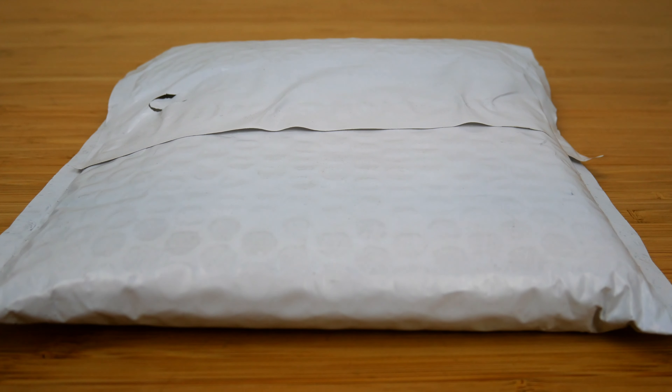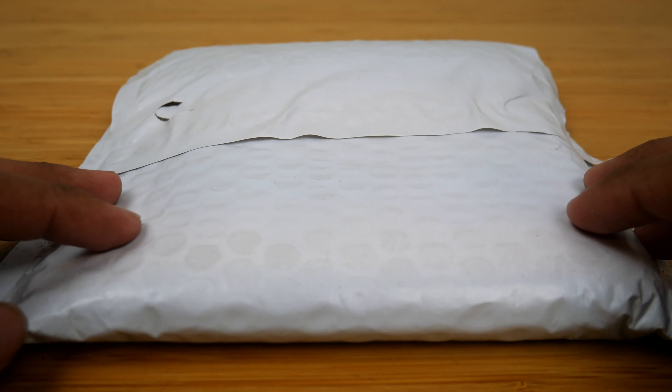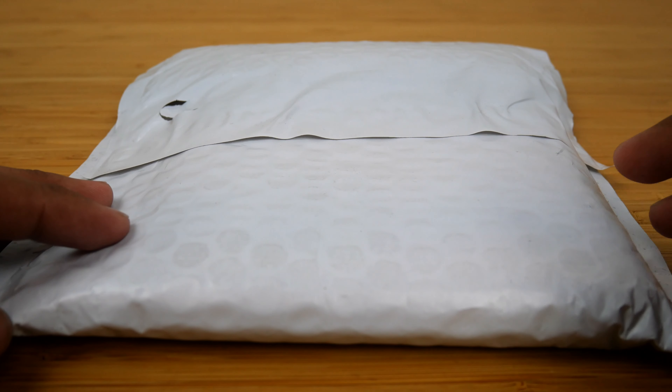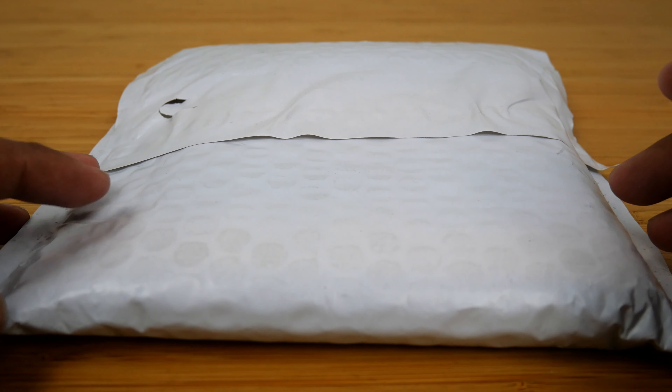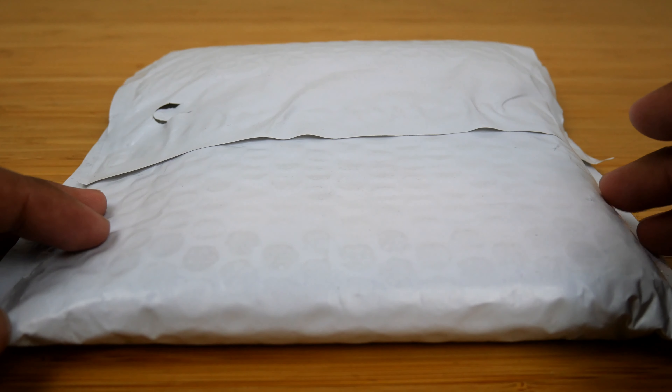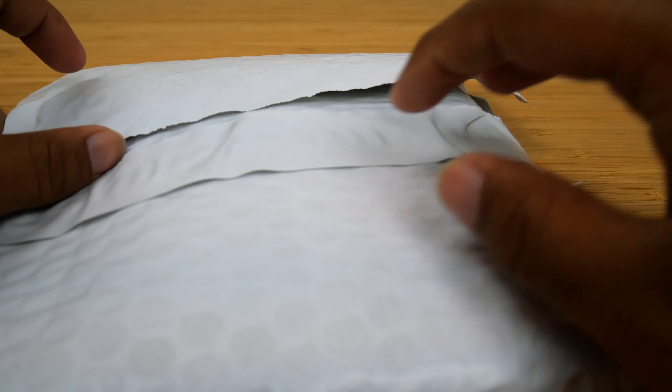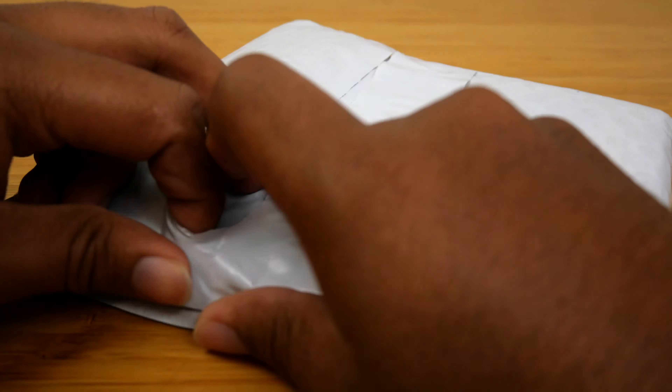Hey everyone, Golden Ninja 3000 here again. Today I have another non-LEGO video for you guys. I just received my copy of the Loki Season 1 Blu-ray in the mail, and because this is the very first show from Disney Plus that's ever being released as physical media, I wanted to do a little unboxing for you guys. So let's go ahead and take a look at it.